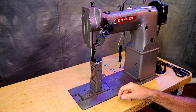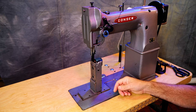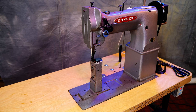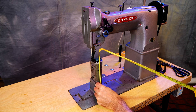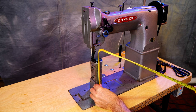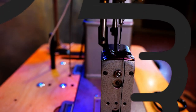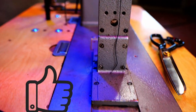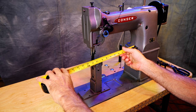This is a single needle post bed. The posts on a post bed can be different lengths — some of them are real long. I think this is probably considered a standard length. As I'm measuring this, it looks like six and a half inches. The length here is 10 inches.